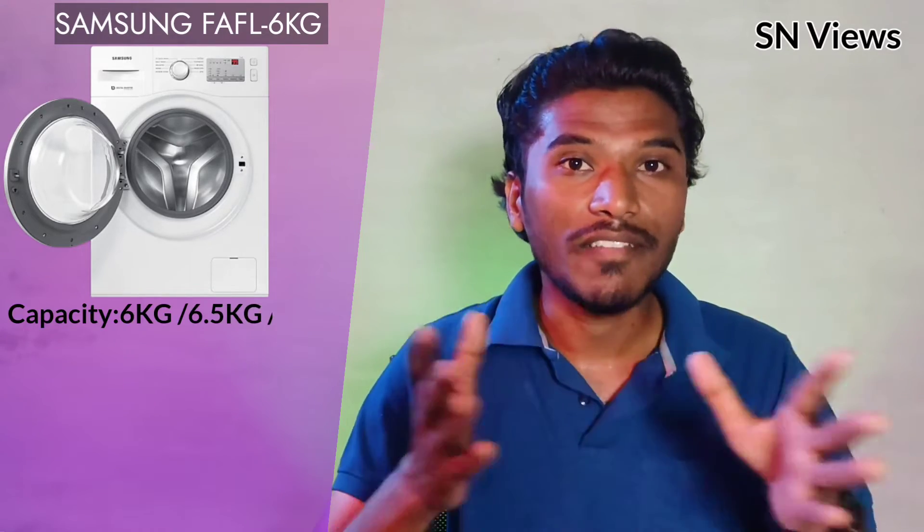So the front load washing machine — in terms of budget segment and capacity, the options available are 6kg, 6.5kg, and 7kg.